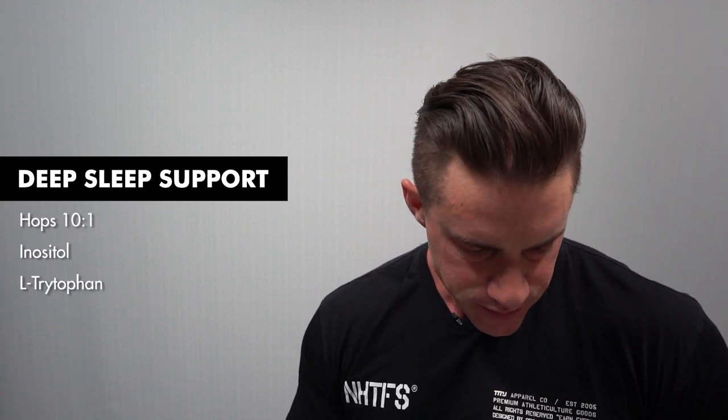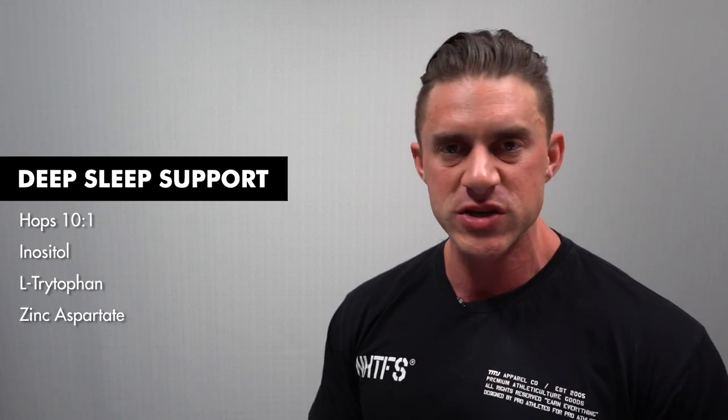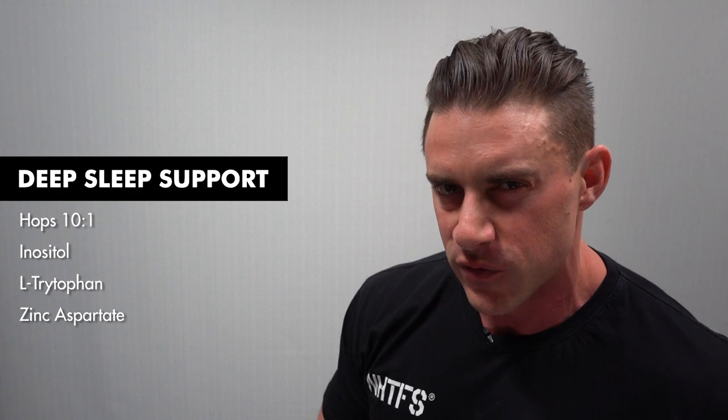Effect number two — increasing deep or REM sleep. We've got four ingredients. Hops in a 10-to-1 extract at 250 milligrams, a really good dose to support REM sleep. We then have inositol at 100 milligrams. L-tryptophan at the maximum allowable dose in Australia before it becomes prescription only, which is 100 milligrams — going to help get into a relaxed state and increase deep REM sleep. Finally, zinc aspartate, one of the most bioavailable forms of zinc, in a 50 milligram dose to support deep sleep. Tick for effect number two.